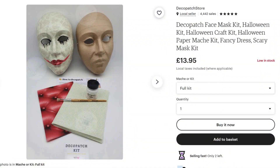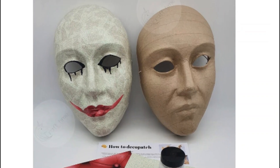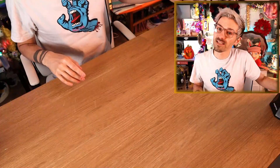I actually really enjoyed it, and I think it's a really clever idea, it's very very cute! But anyway let's move on to the next one! Okay so this is the next Halloween craft kit that I bought, and it's from a store called Deco Patch store, and it's a Deco Patch face mask kit. So we're going to be creating a creepy Halloween face mask, and this costs £13 and 95 pence!